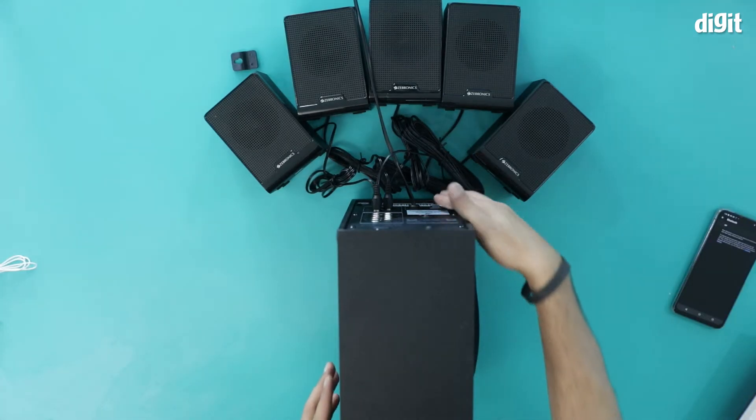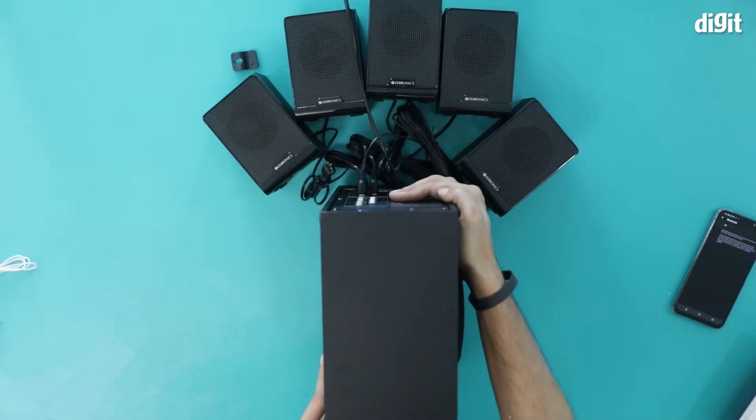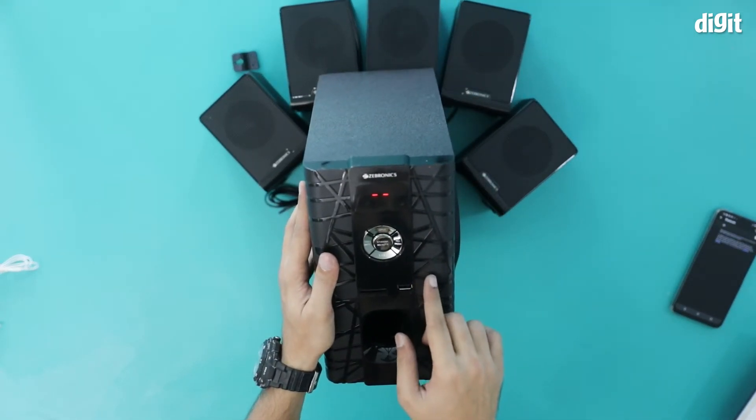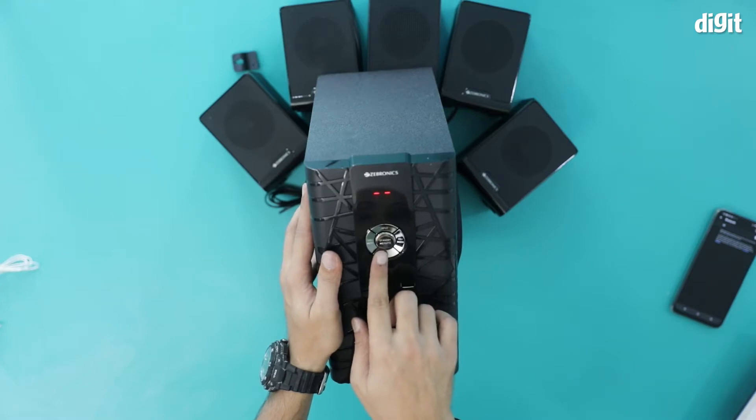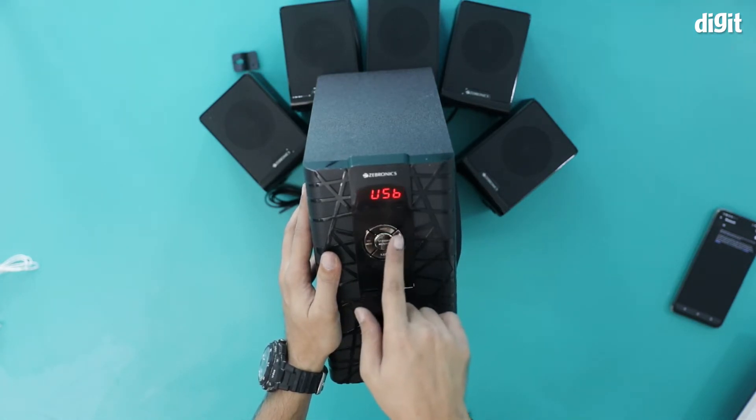So now what I'm going to do is switch it on. There's a power button over here. I'm going to switch it on and you will get this kind of display in the front. All you have to do is press on standby and it will start — these numbers come in.